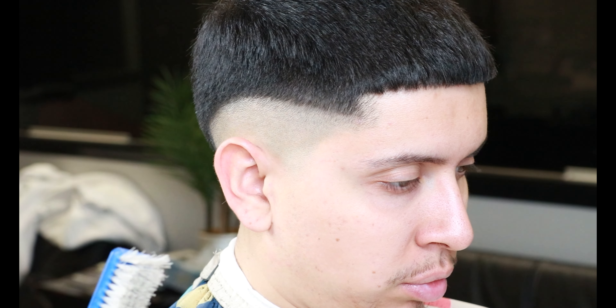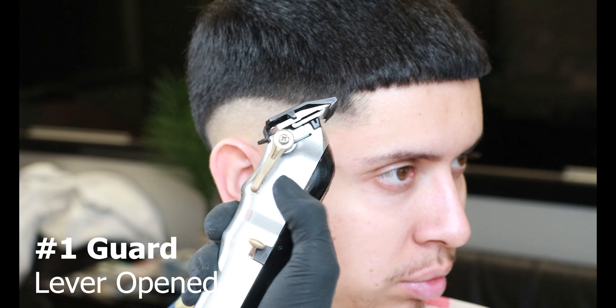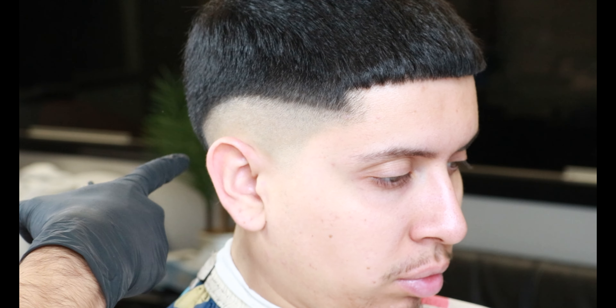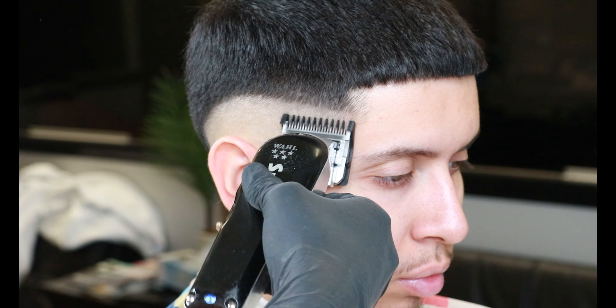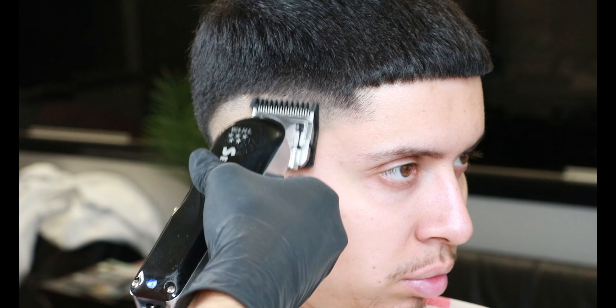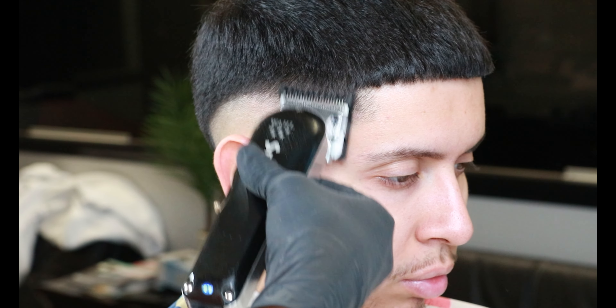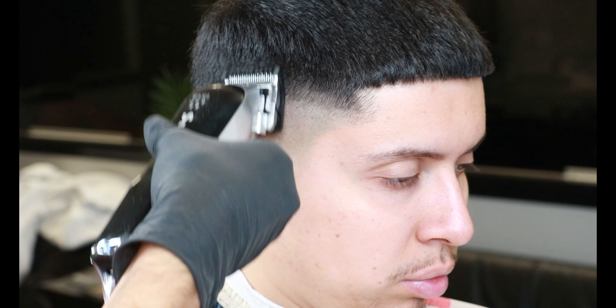After blending everything in together, now it's time to use our number one guard with the lever all the way open, following that same drop fade effect we set in with our previous steps. In a flick-out motion, go around the whole head following that same drop fade guideline that we have set in.